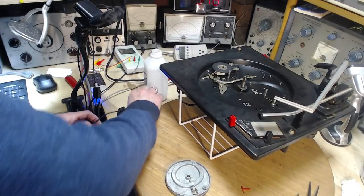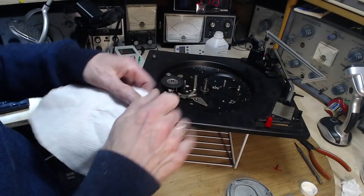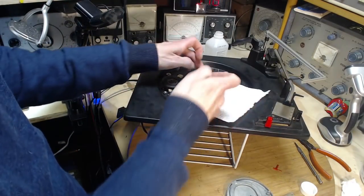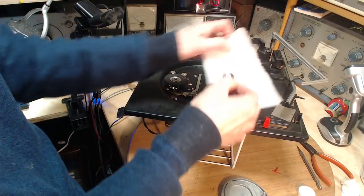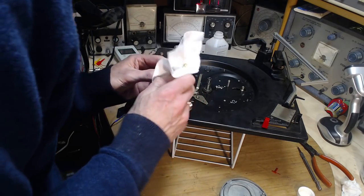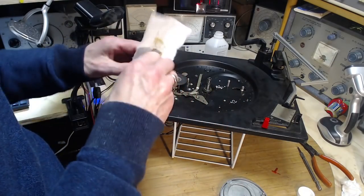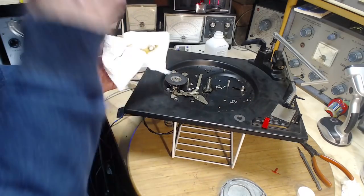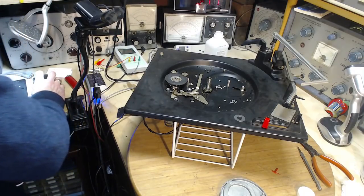We'll carry on with the next stage, which is just cleaning out this bearing here. It's a bearing sandwich — got a washer on each side. I'm just going to give up on the original lubrication, which actually seems pretty darn good — a bit of a yellowish color to it, but that may have been its original color. I'm going to bring up the ball bearings, which is the best looking set of ball bearings I have seen in one of these record players for a long time.